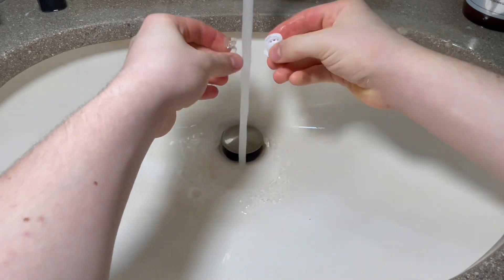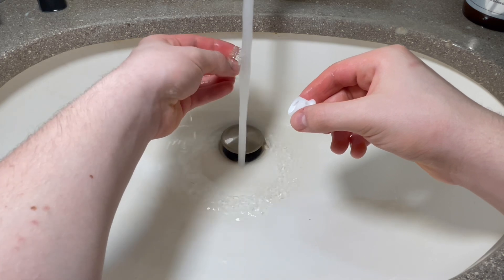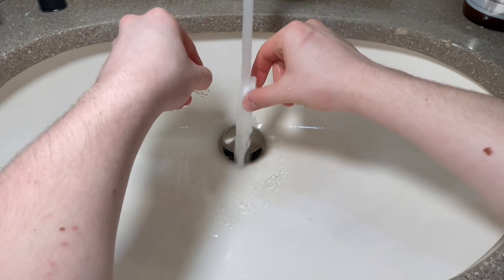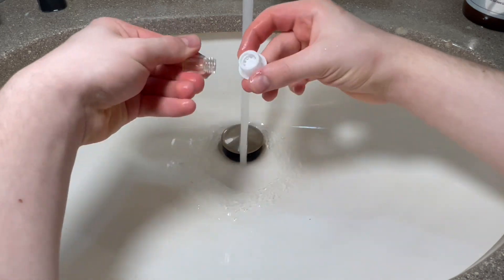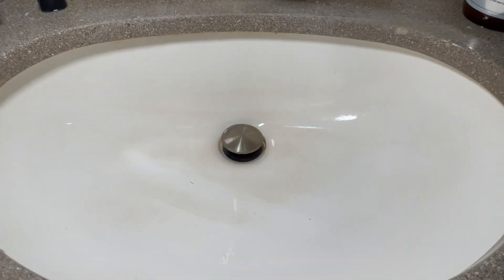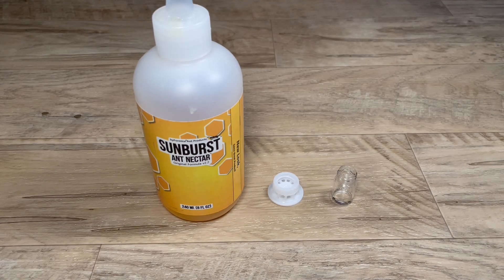There are two parts to this feeder. One half is a little glass jar that screws onto the other half, which is a 3D printed section where the ants drink from. Sometimes when I unscrew the feeder, the two halves get stuck together, and I just run them under some warm water, which you just saw.